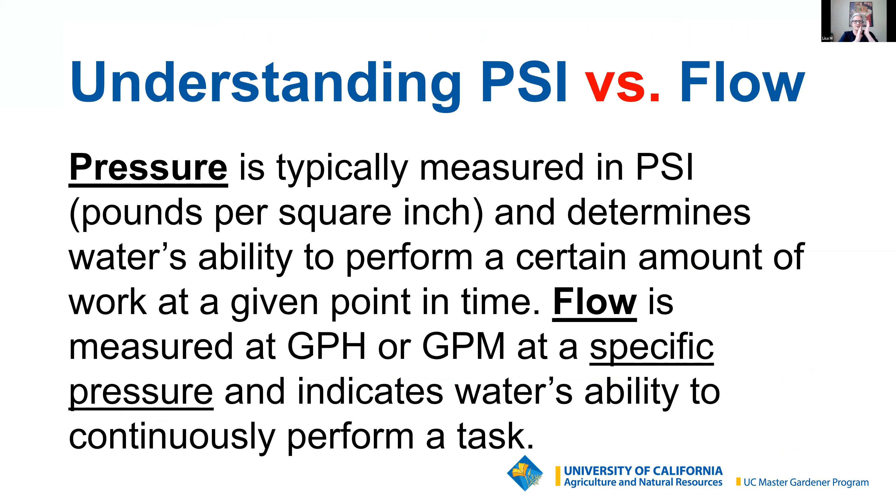Generally, drip irrigation performs best at 30 PSI, and sprinklers need more force — they perform best at 40 to 50 PSI.